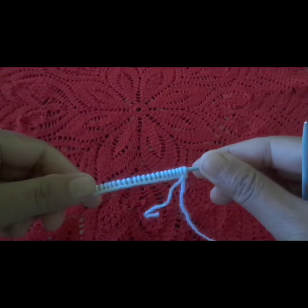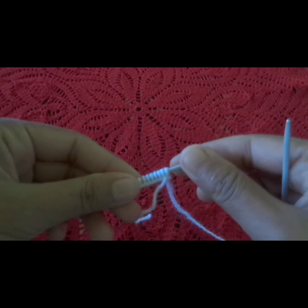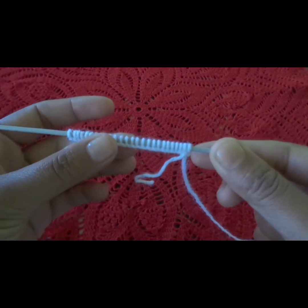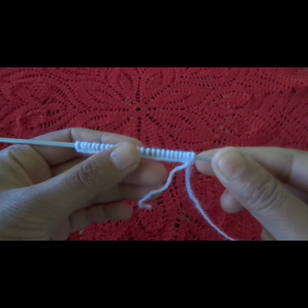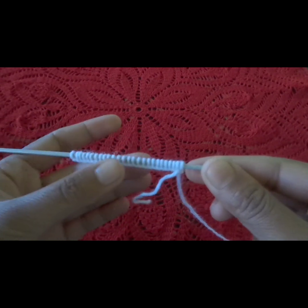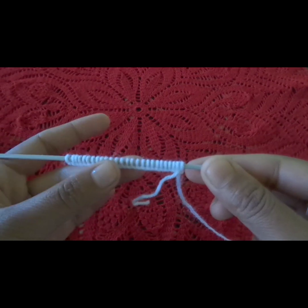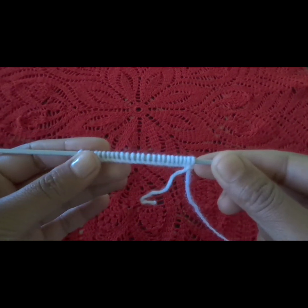Hello friends, welcome to my knitting channel. Today we will learn how to do garter stitch. We can make a beautiful pattern with this stitch. You can put it in a cardigan and sweater. It is very simple and easy.